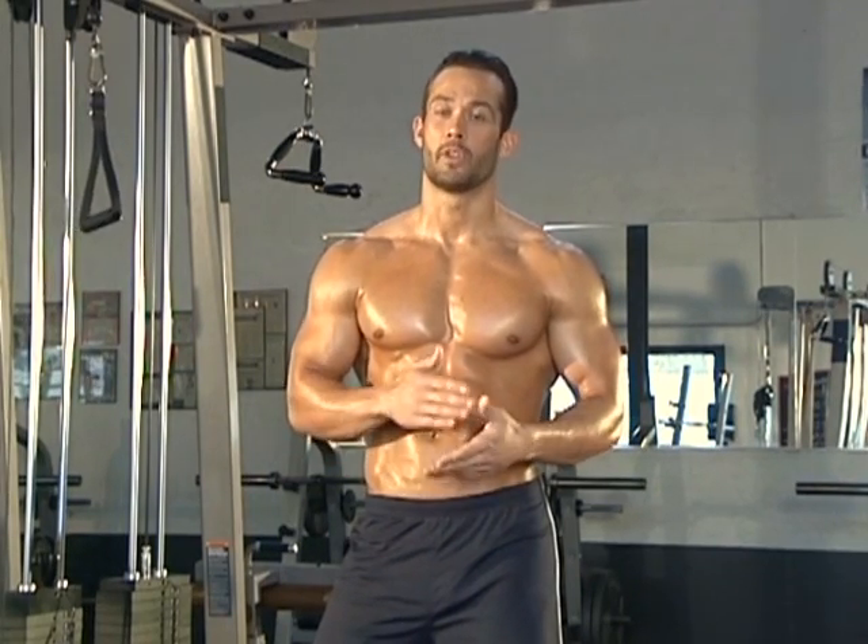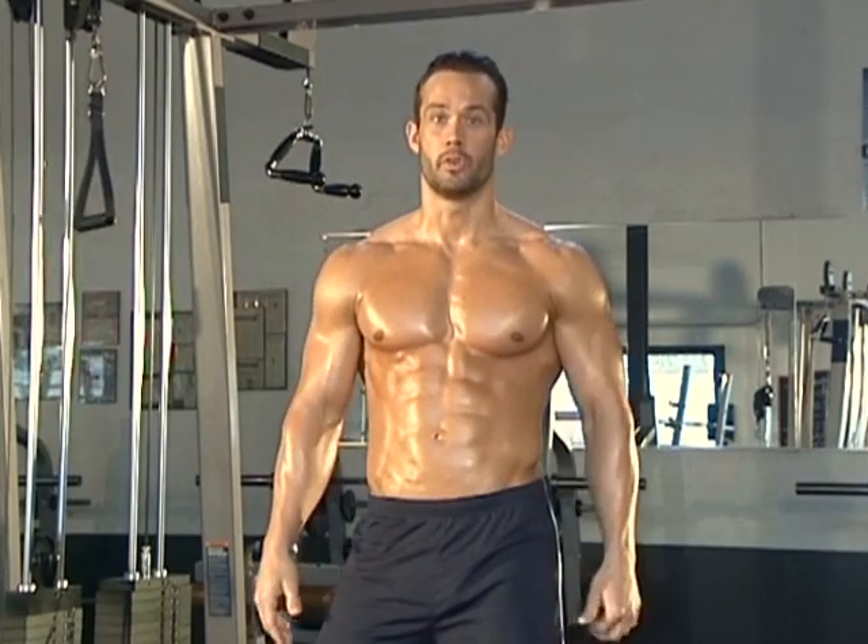As with all exercises when we're standing, we want to make sure that we have that slight bend in the knee, slight arch in the low back, chest out, and always have our abs tight. I want to make sure we're working our abs throughout this whole workout, not just when we're doing the abdominal exercises. So make sure you keep those abs nice and tight and keep that core engaged.